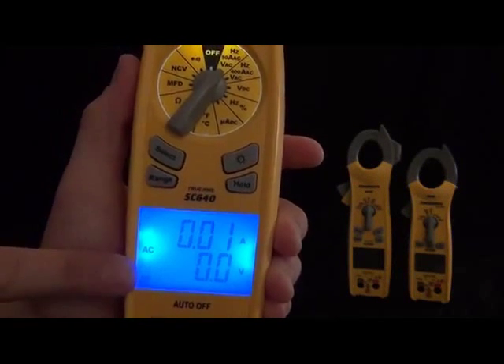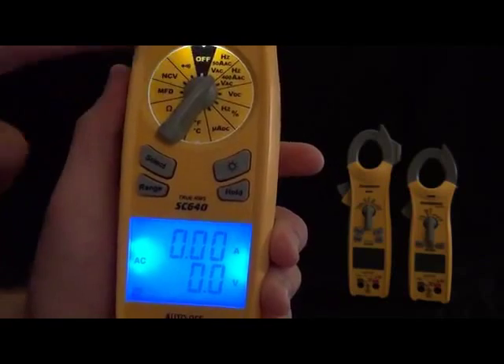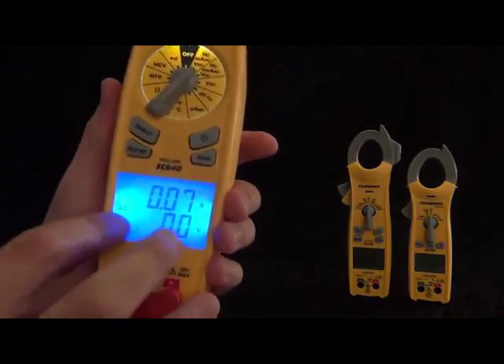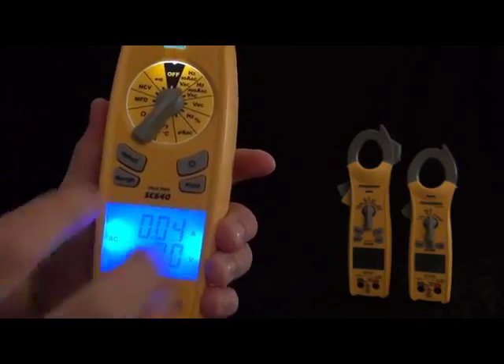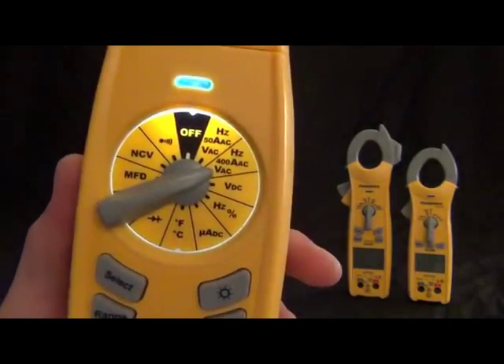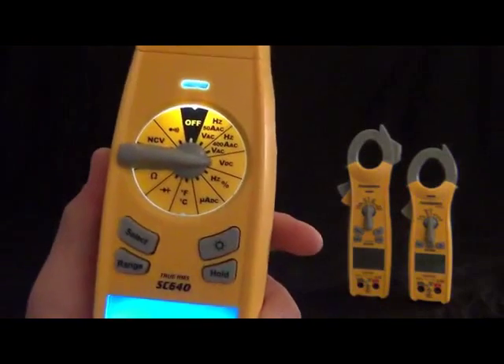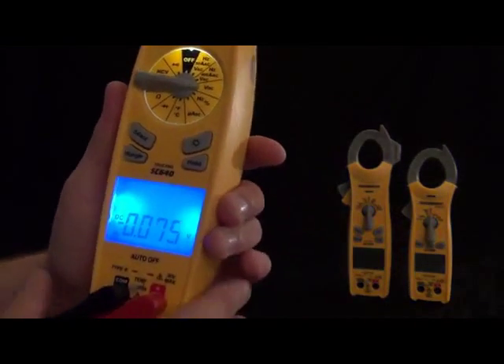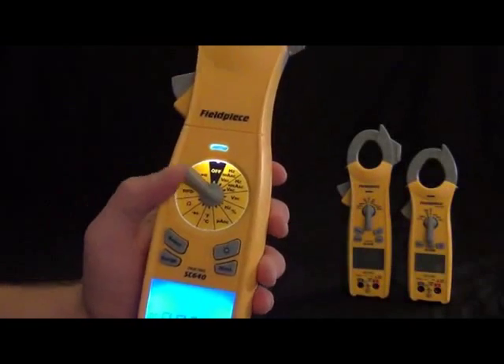We got volts DC, which is measured with the leads. And we got hertz and duty cycle — that one's also with the leads — so when you need frequency or duty cycle, it'll show them both at the same time on the dual display. Then we got microamps DC for flame rectification.